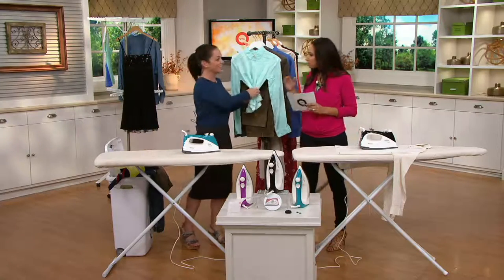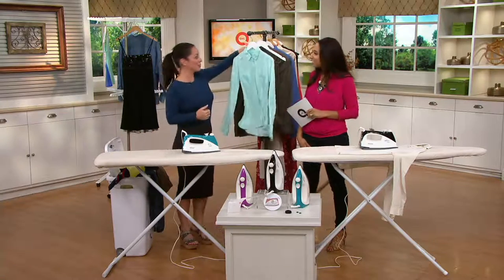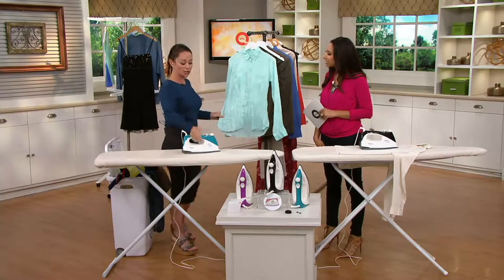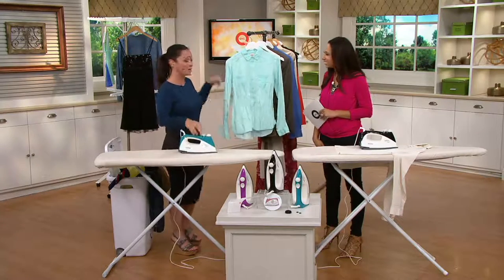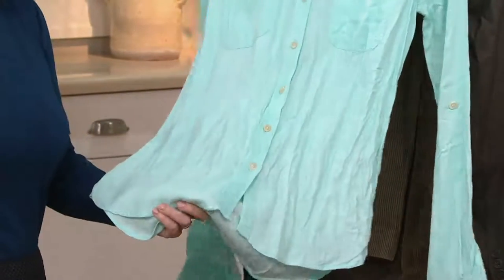There aren't multiple settings — it's just one setting. You pour your water in using your measuring cup, give it a few minutes to heat up and pressurize, and then you push the white button when you want your steam. It's super user-friendly. Once you use a system like this with this amount of steam pressure, it's hard to go back to a conventional iron.